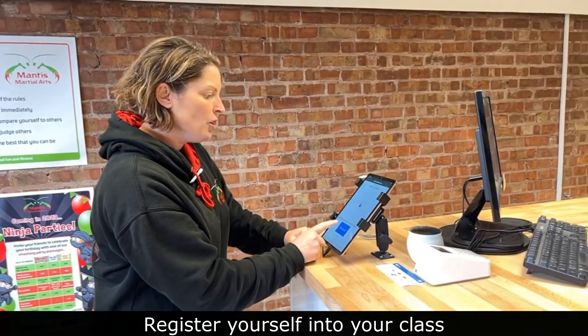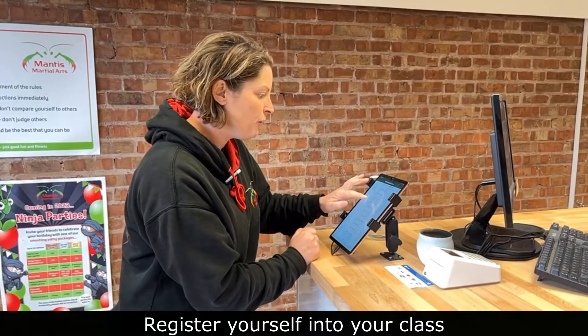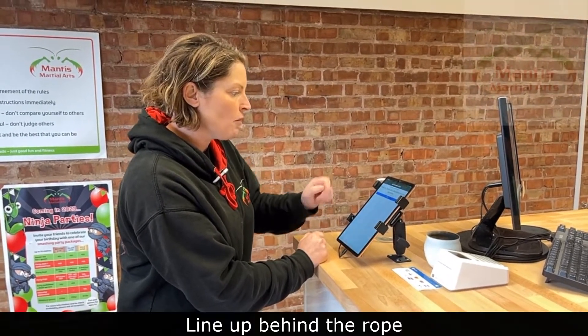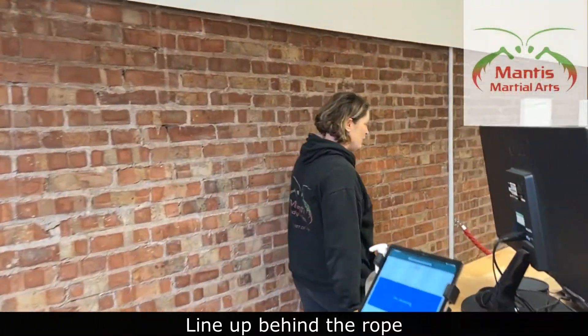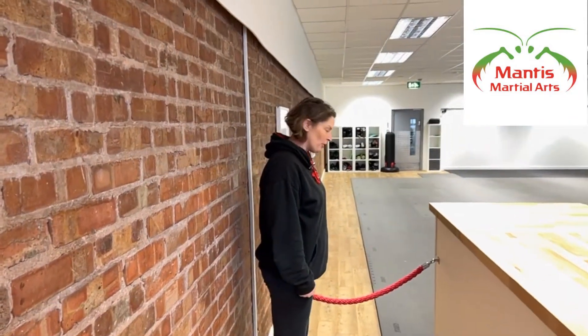Then I can choose which class it is that I'm here to attend. I'm going to be here for the youth class, and that's me finished. I'm registered, so I can now make sure that I join the queue here behind the ropes and I will be standing here ready for the sensei to open up the ropes for me.